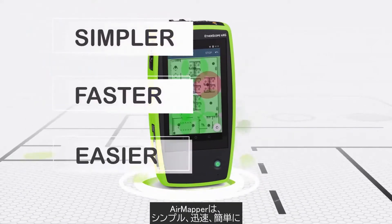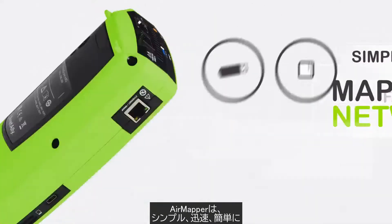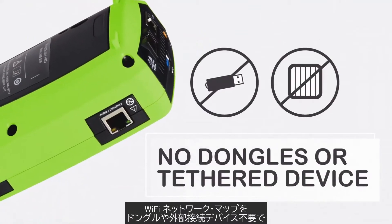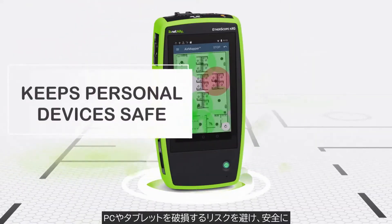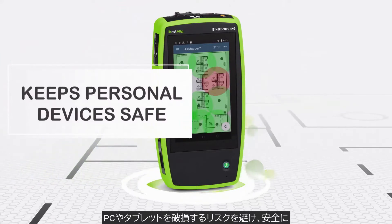Now with AirMapper, there's a simpler, faster, easier way to map your Wi-Fi network — with no dongle or tethered device, all in the palm of your hand, eliminating the risk of damaging your phone, tablet, or laptop.